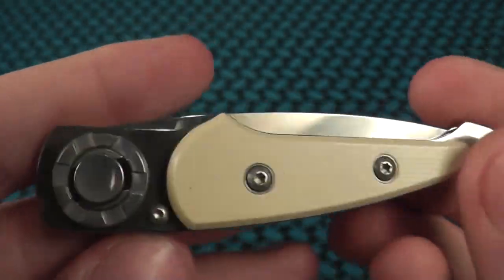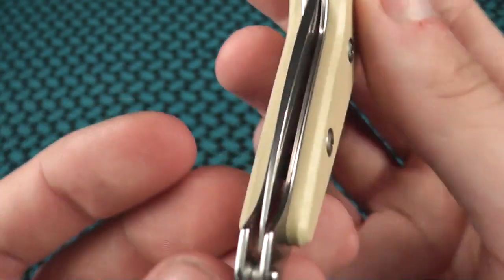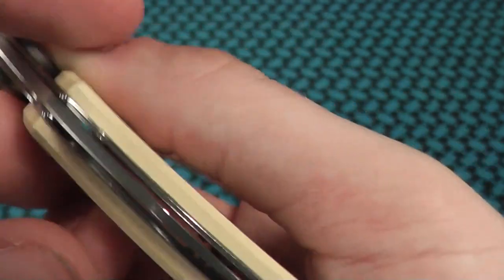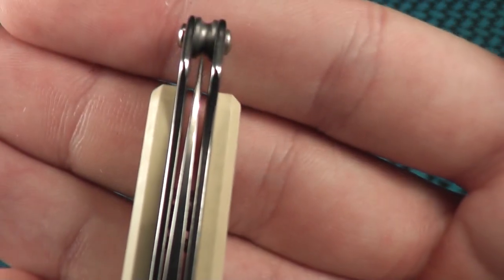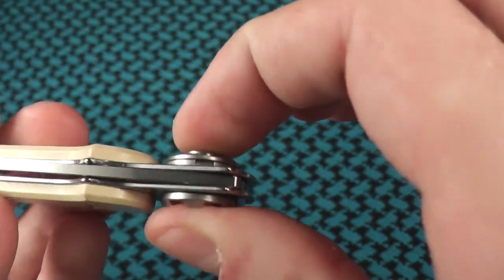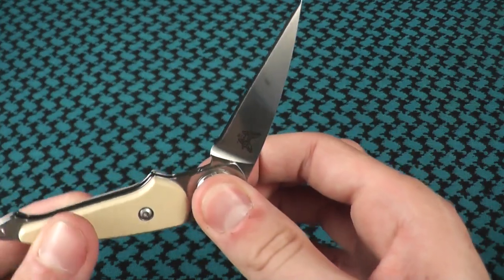There's the button to open the knife. It's very interesting how you open it — I'll show that in a second. Centering on here looks dead center to me. Looks very nice. You open it by pushing down on this button, holding on this part, and just rotating the pivot.